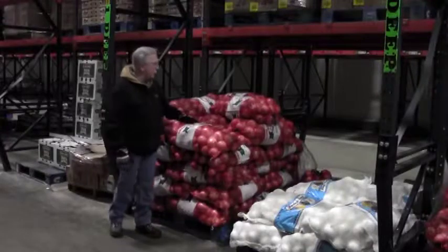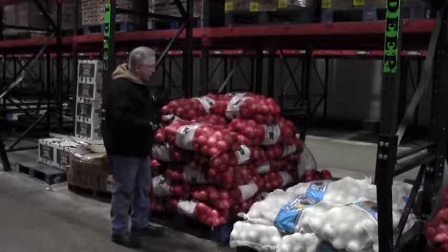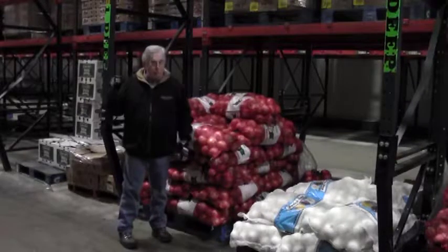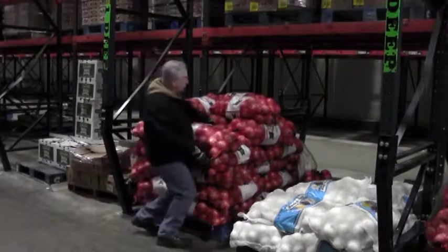I'm out here in the produce area, fresh area, and I need to get some onions off of here. Now you all know onions are tough — they're in bags, they flop around and all of that, and that's hard enough when we have to put them up on our load. But remember, it's a job you have to do. However, you don't have to make it hard on yourself when you're picking it. So let's look at this.